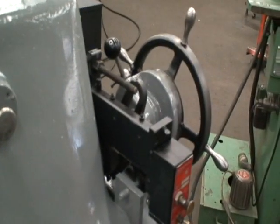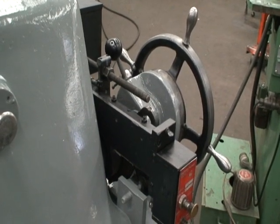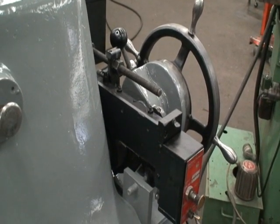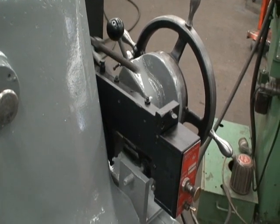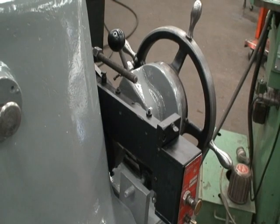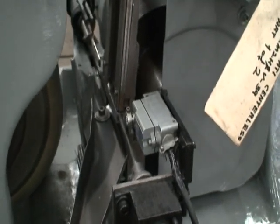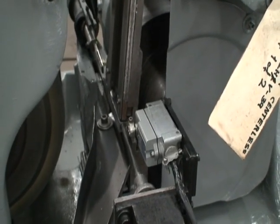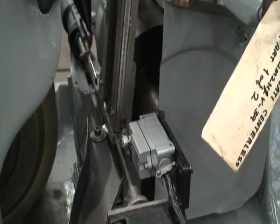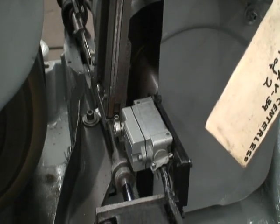The automatic in-feed is feeding in to depth. Retracted, part ejected, new piece fed in. It's feeding in now. As soon as you hear the air cylinders, it will retract, eject, feed. Very nice.